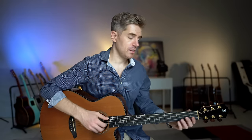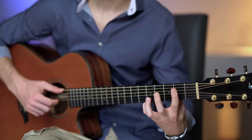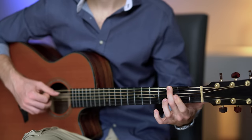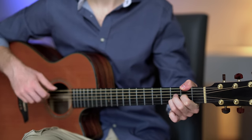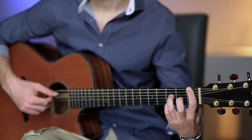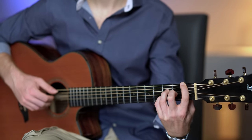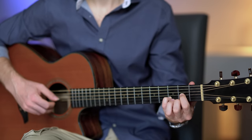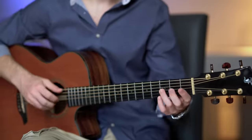We keep it super simple in this section, and then of course a variation to this chord progression.